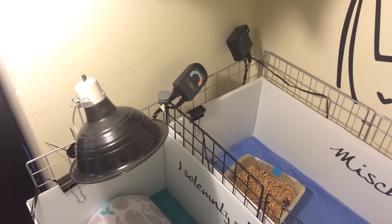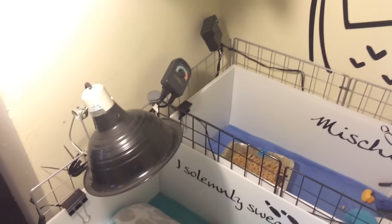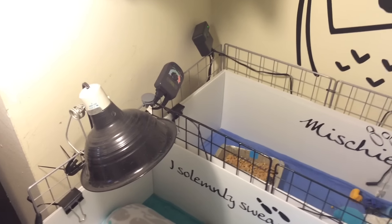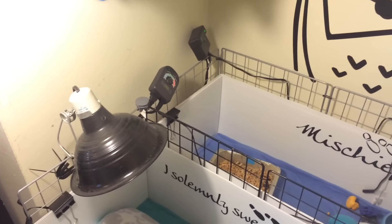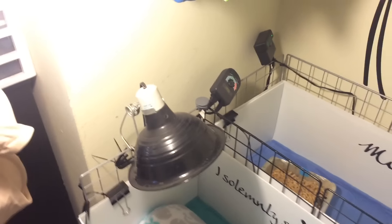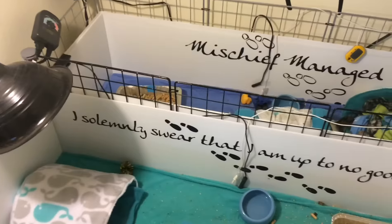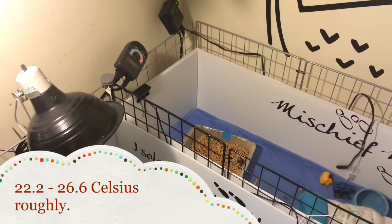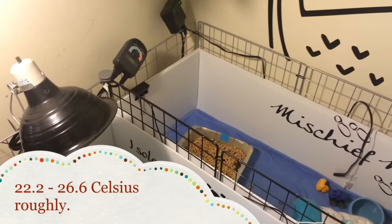My hedgehogs also happen to use CHEs. CHEs stand for ceramic heat emitter — it's a type of heat lamp, but it only emits heat. Most heat lamps emit light as well, and you don't want those, as hedgehogs are nocturnal. You want your hedgehogs to stay between 72 degrees and 80 degrees Fahrenheit.